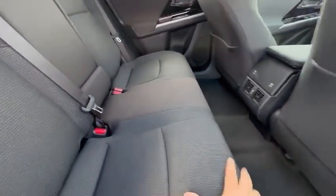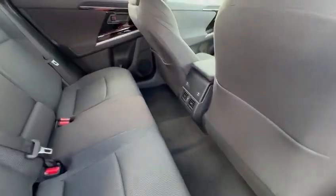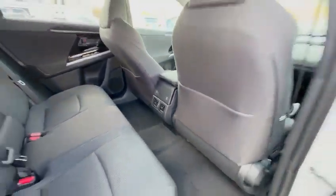As for the back seats, it comes with cloth seats, lots of legroom in the back, and then you get vents in the center console here.